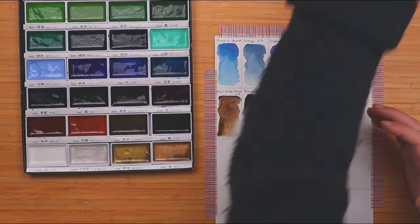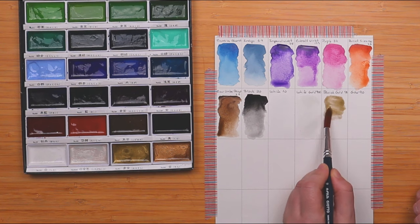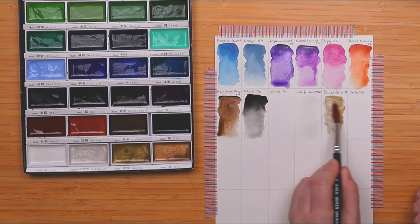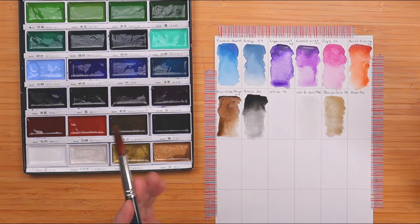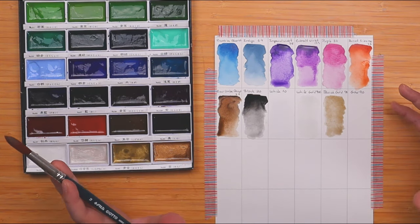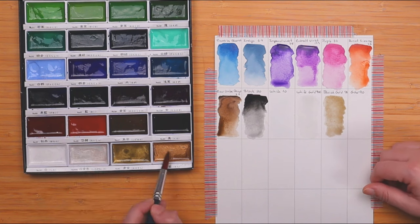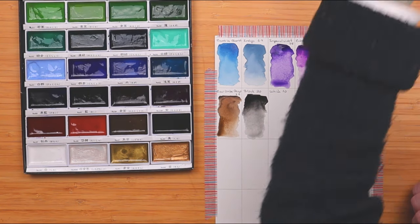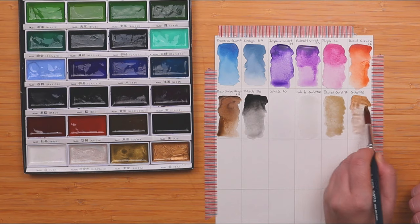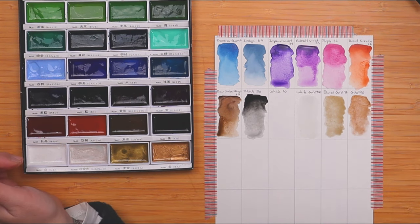Our metallics are: A, hard to activate; and B, not really shiny on white paper. On black paper though — oh, they are absolutely gorgeous, just beautiful, a completely different story. And if you like metallic watercolors and would like me to make a video with all my metallic collection on black paper, just let me know in the comments and I'll make that video for you. Here's our last one — gold. And there you have it, our Kuretake Gansai Tambi swatches that I will be using over and over again.